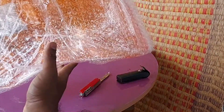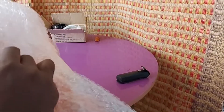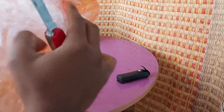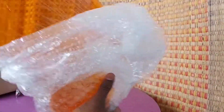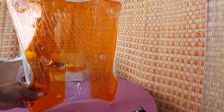Time to unwrap the windshield. Okay, there it is — that's pretty big.